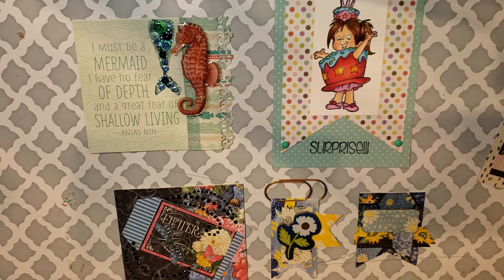Hey everybody, it's me Liv. So today I'm bringing you a VR for two challenges that I found on YouTube. The two that I'm going to bring you today are — and I'm going to get my book out — Griffin Girls Challenge. She's having a Sun is Out, Guns Out Memory Dex Challenge. It ends on August 12th.